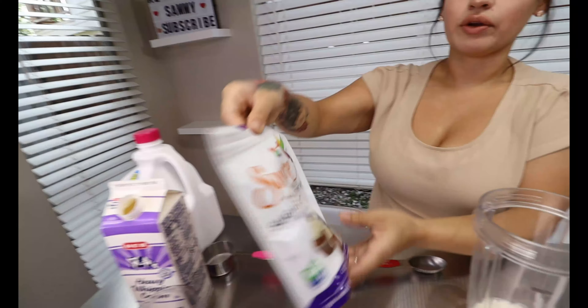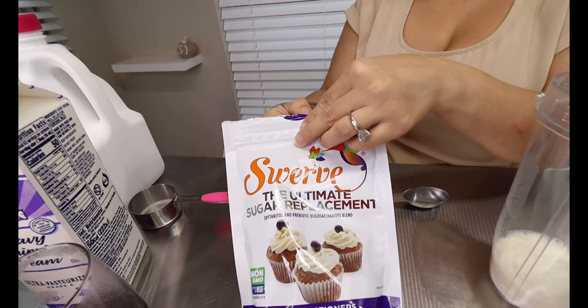Then you're going to be using your Swerve confectioner's sugar and you're going to be adding two tablespoons.